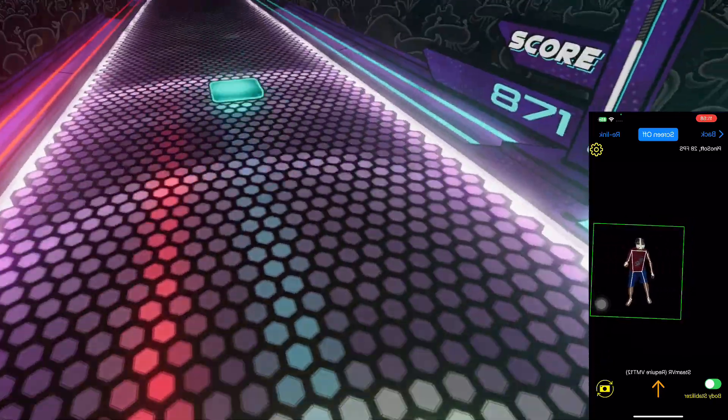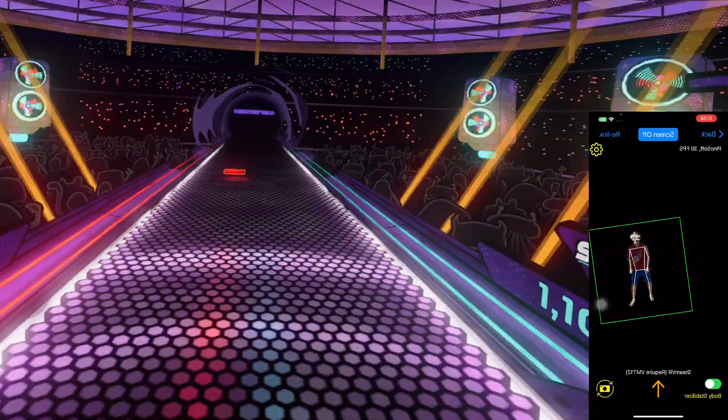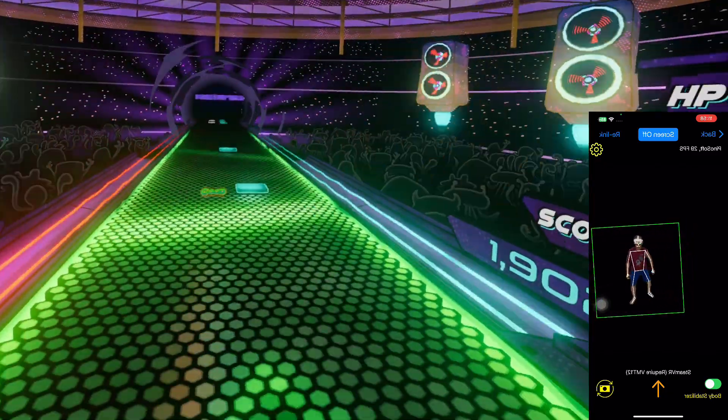I'm glad to announce PinotQuest has supported DanceDash for SteamVR and Oculus platforms. Let's see how to use it.